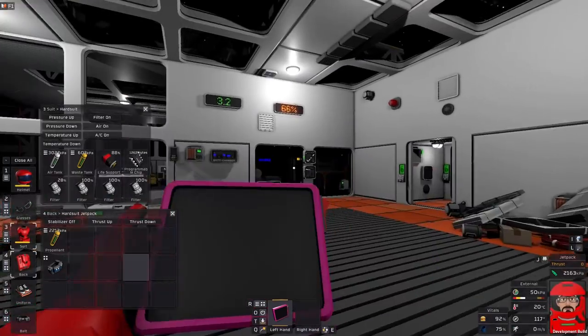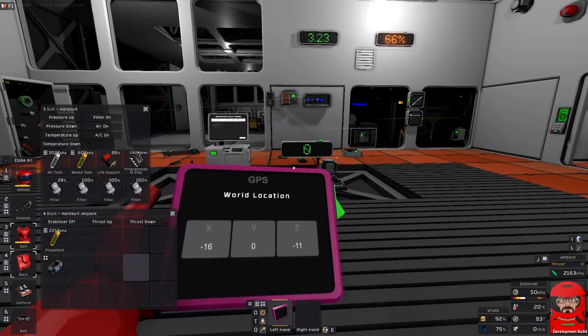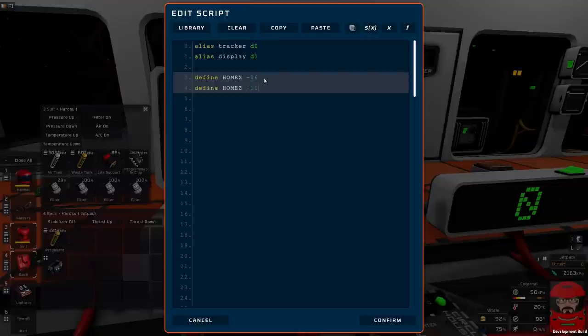I shall need to know where my home position is. So define home X and define home Z. Confirm, export. Now I shall need to know where I am — so I need my GPS. I stand about in the middle of the room here, so this is my home: minus 16, minus 11. So we are minus 16 and minus 11 — that's our home location.